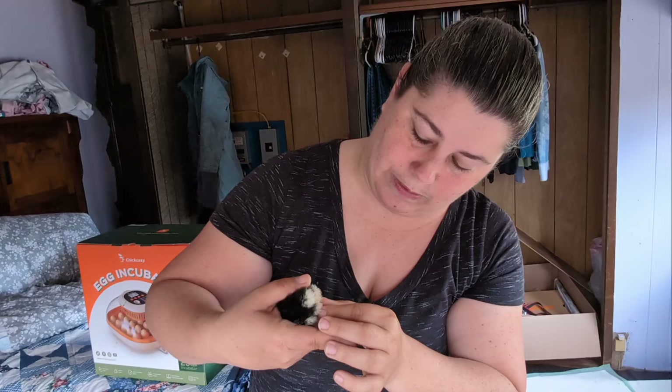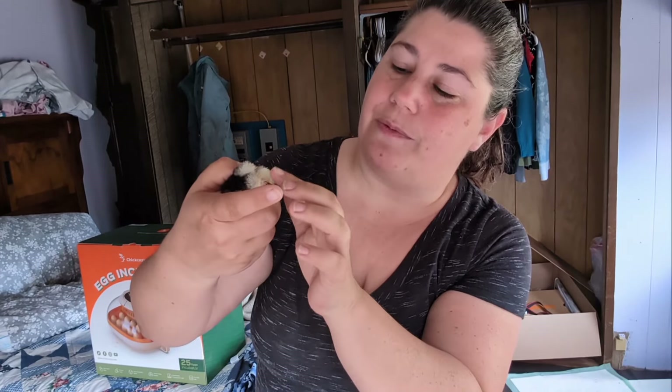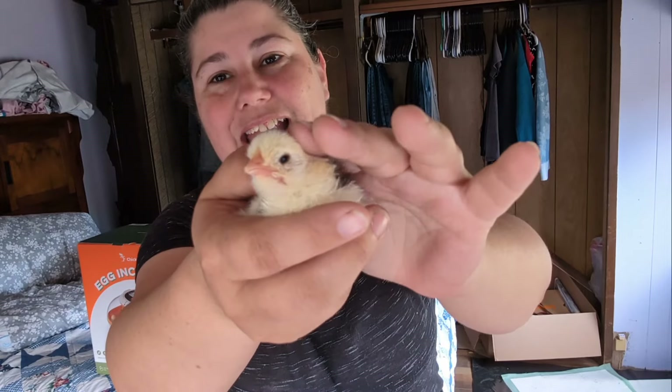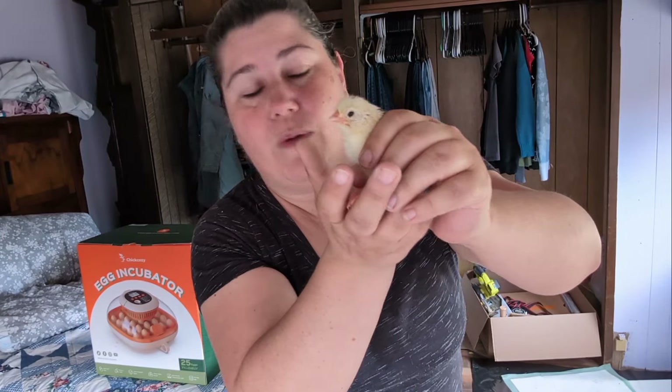We're going to dip his beak into the water so that they know where to find it, and put him down with his cream-crested leg bar friend. This one seems to have a little bit of pasty butt, so we're going to fix that. But this is an Ancona - they are pretty black chickens with white speckles and they lay a white egg.